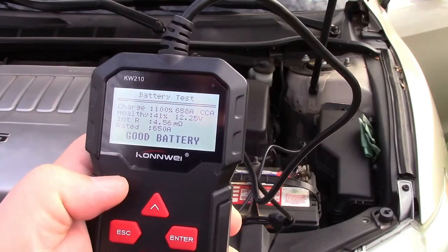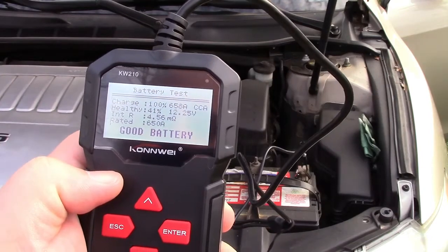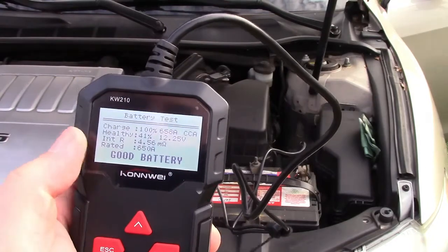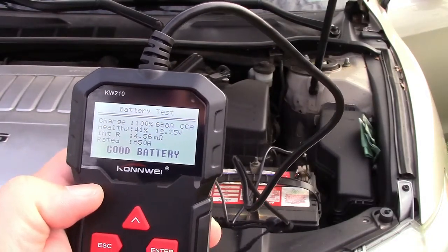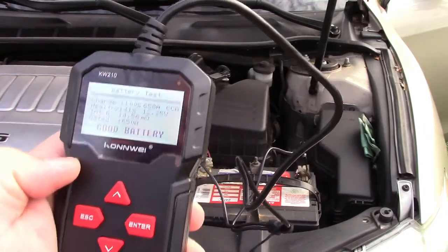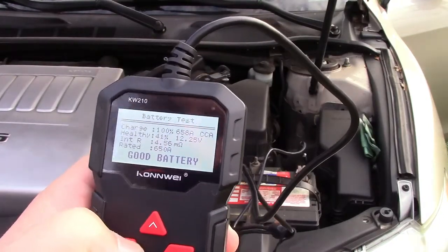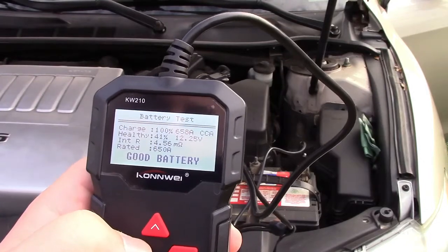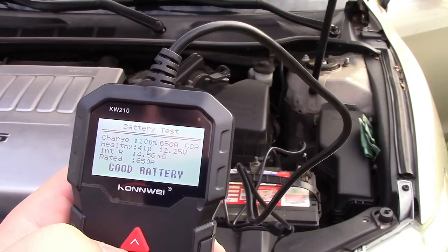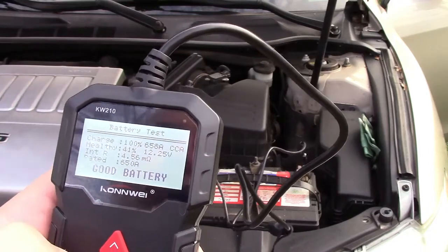The results: charge is 100%, it puts out 658 cold cranking amps, and it says 'good battery' at the bottom. It also shows the battery is healthy, at 41%, with 12.25 volts. That's probably in the normal range for a vehicle that's been sitting for a while — typically battery voltage is around 12 to upwards of 13 volts. This battery is a number of years old, and I know I'll need a replacement soon enough.